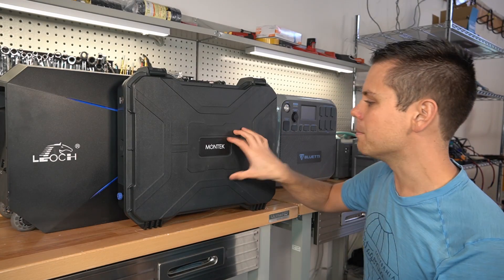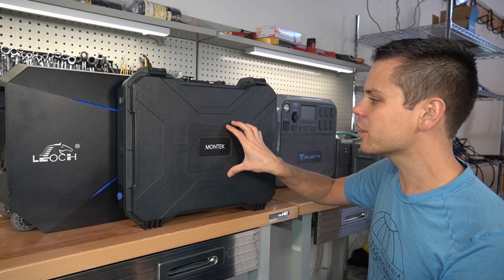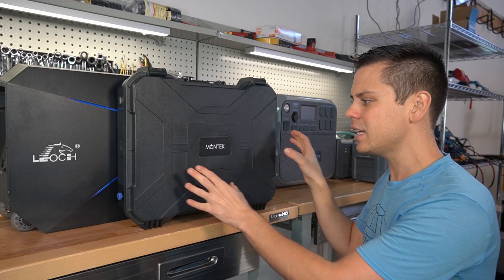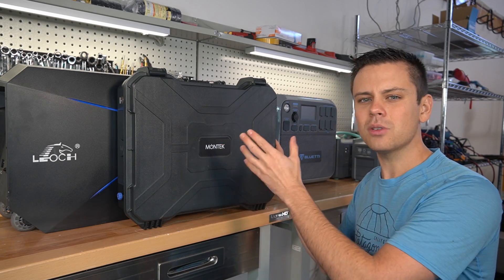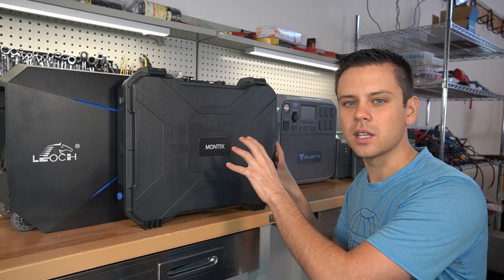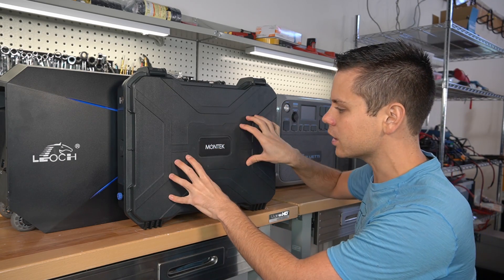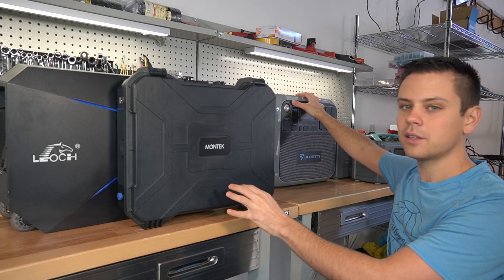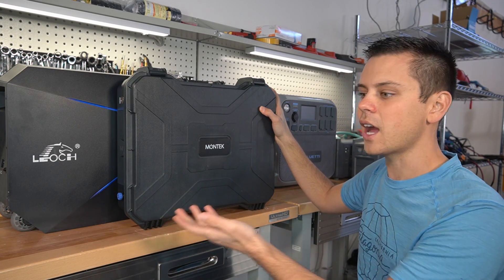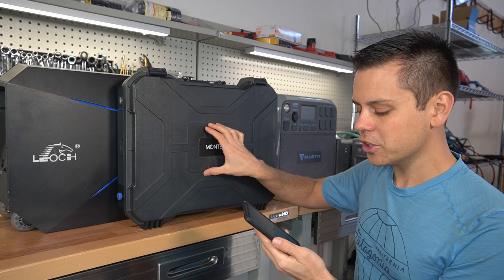The next product is the Montech — a waterproof solar generator, and I really wanted to review this. But they have an Indiegogo campaign and I do not want to support these anymore, because I don't know what they're going to send out to the customer. Even though they gave me a good unit, they might send out cheap junky ones to customers. So I told them I'm not going to do the review.